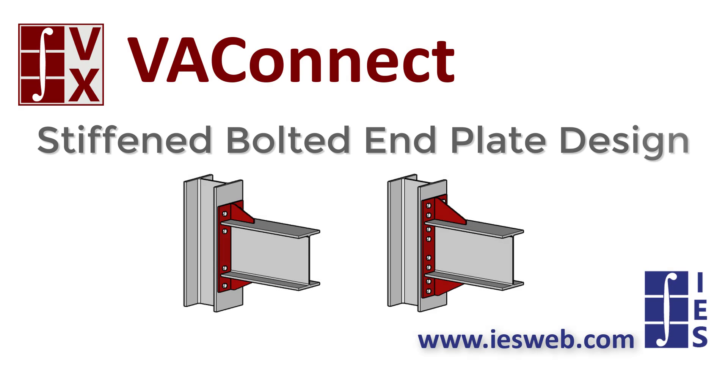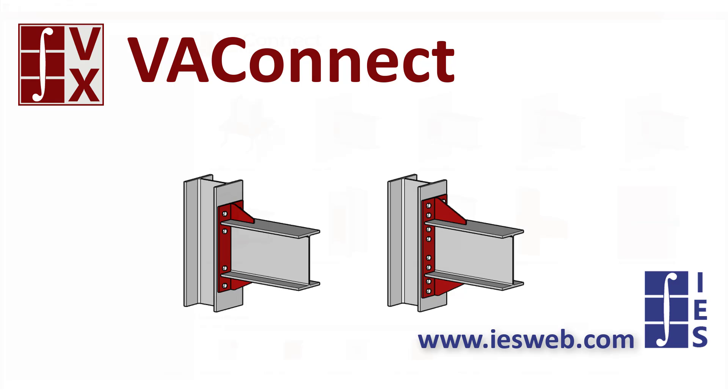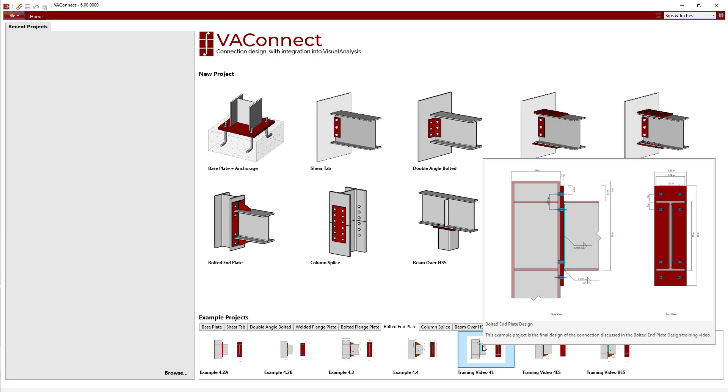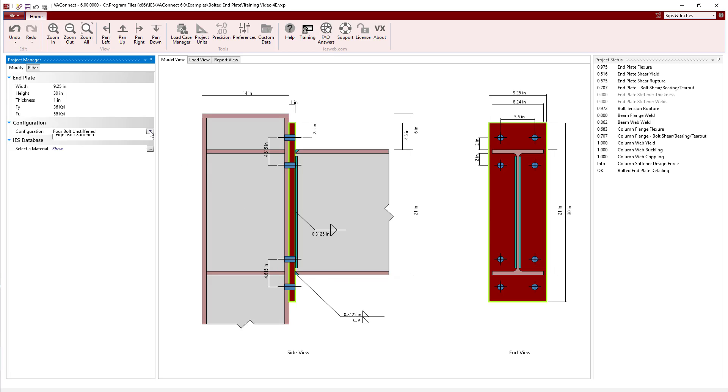This video will discuss both the 4-bolt stiffened and 8-bolt stiffened configurations for the bolted end plate connection in VA Connect. We will start by opening the project file for the completed design from the bolted end plate design training video, which used the 4-bolt unstiffened configuration. We will rework the design using both the 4-bolt stiffened and 8-bolt stiffened configurations to see the differences between the three configurations now available in the program.